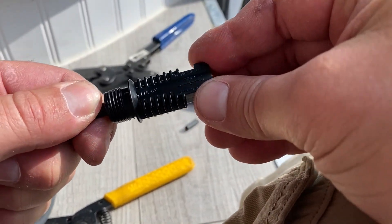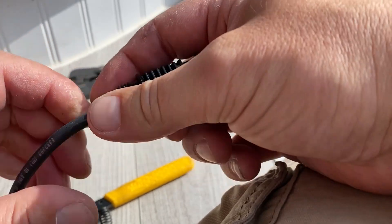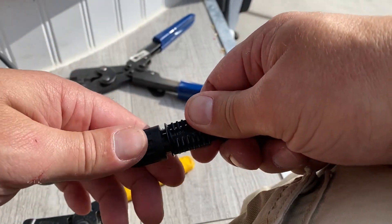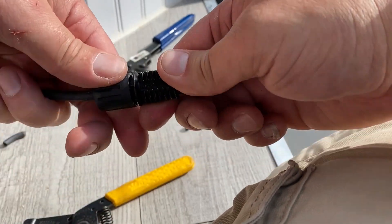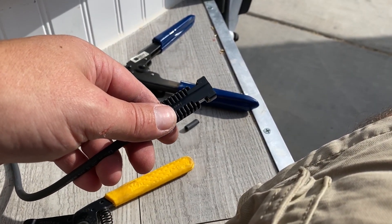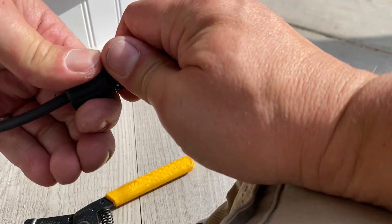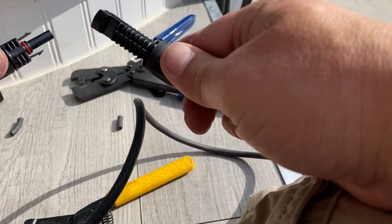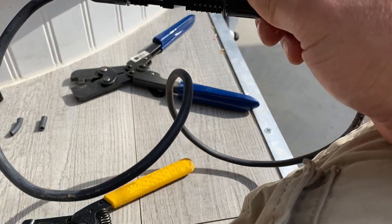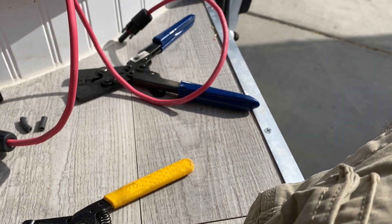You push it until it clicks, then seal it with that little rubber grommet — fits in there nice. Then you tighten this on. Sorry, the camera keeps going out of focus; I didn't lock the focus. I just learned how to do that last week. Now the focus is locked. I've got a male and a female end of the solar wires — that's going to go up on the roof. Here's the positive version — let's go up on the roof and install these.